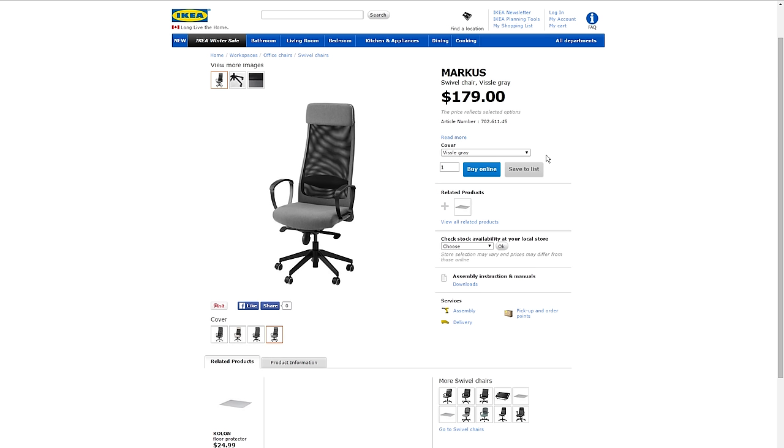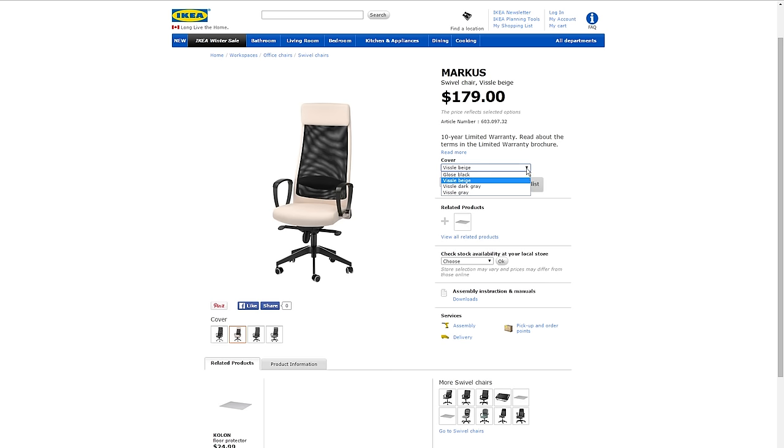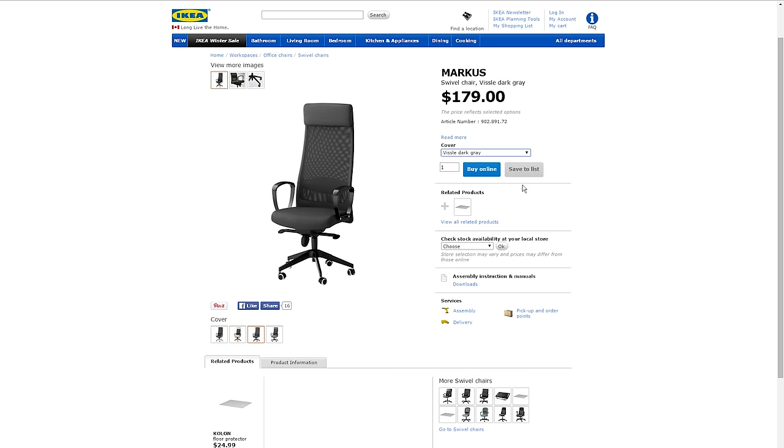The chair is also available in both a polyester fabric or a leather material, but I personally found that the fabric was just a little bit more comfortable and it was also cheaper, so that was really a win-win choice for me.